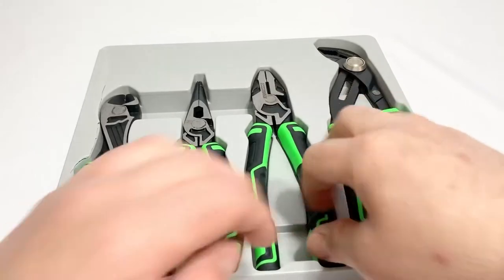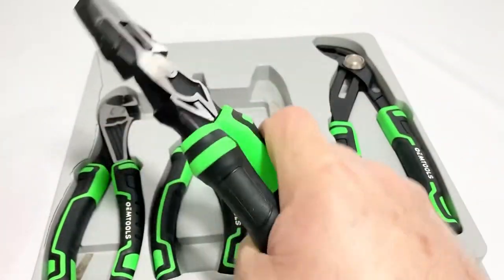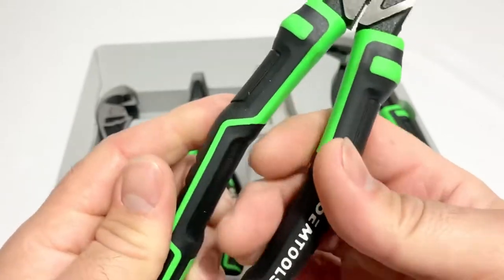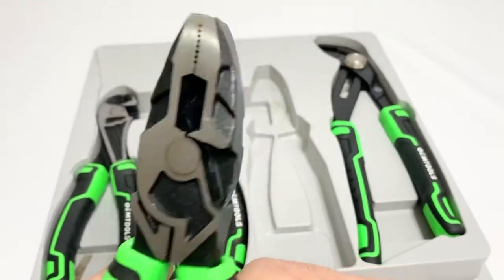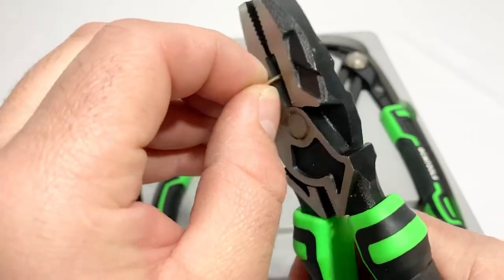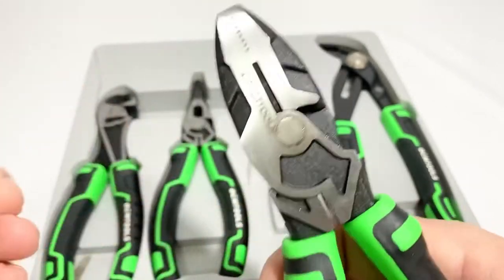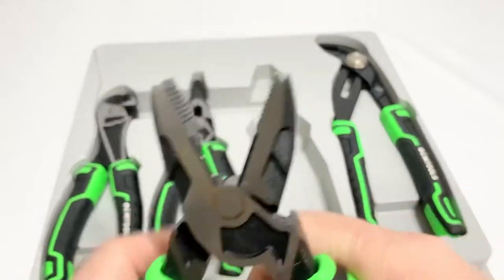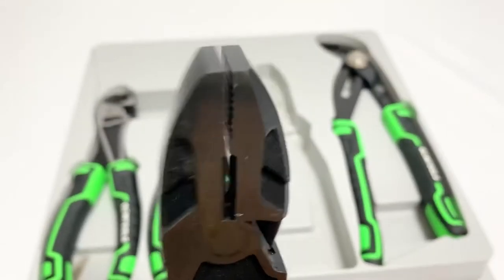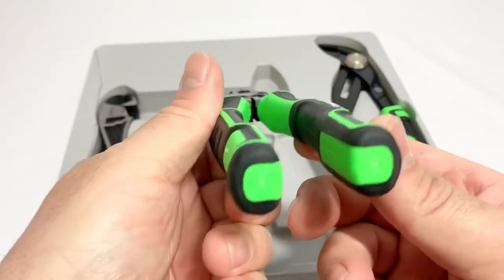The lineman's pliers have more of a straight look. Looks like they got nicked. These feel a little more comfortable with the thick grip. There's a little pinch-resistant area over here and these feel a bit more solid - no play in them. They talk about hardened teeth for sure grip and wear resistance. The teeth don't match up perfectly but they do have a flat tip.